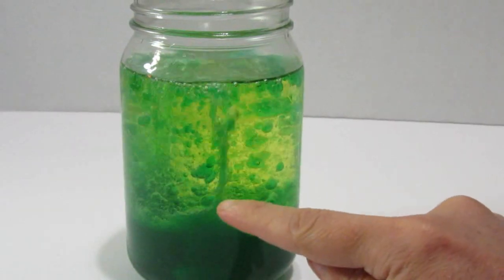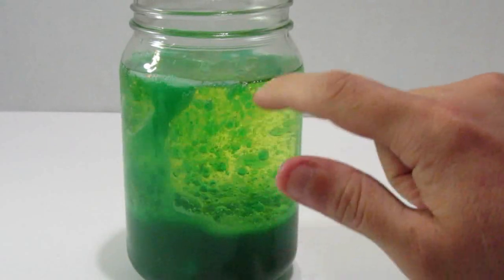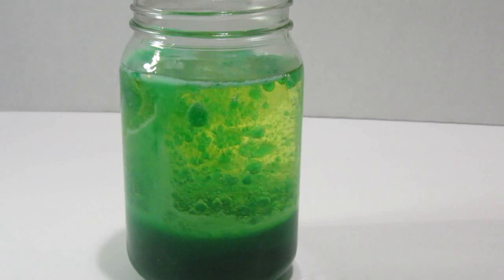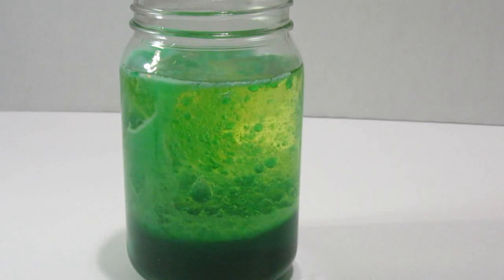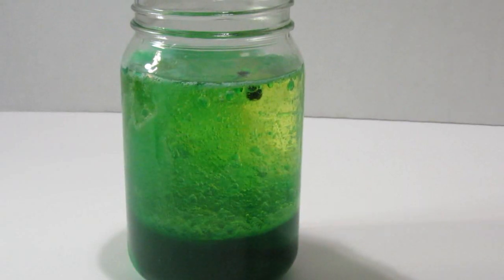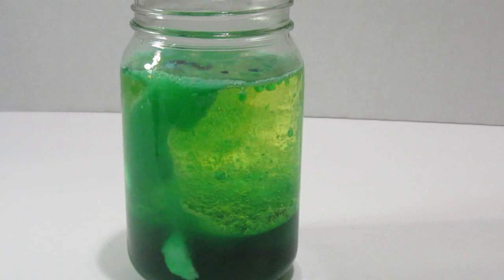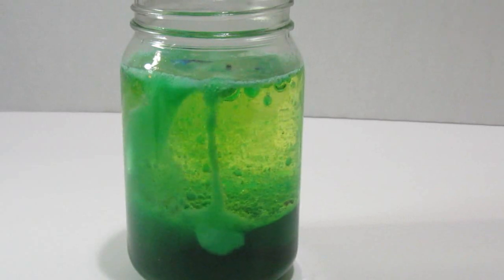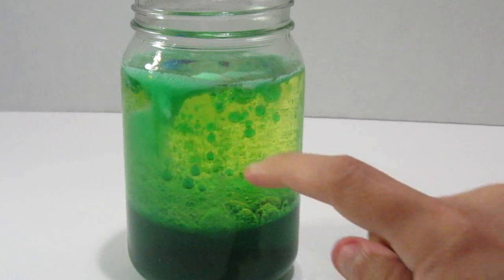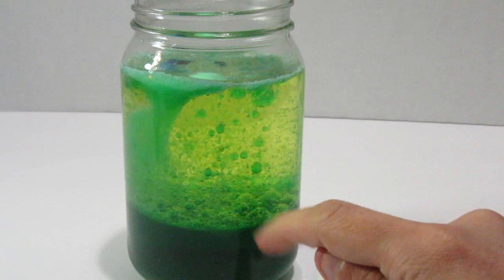You're going to see the fizzy bubbles coming up, and the more you put in, the more it's going to fizz. At this point you can add different colors if you want. You'll see the little drops going down — one, two, three — they drop to the bottom and start to bubble up. You have your own lava lamp! This is where I dropped the tablet and it's still fizzing.